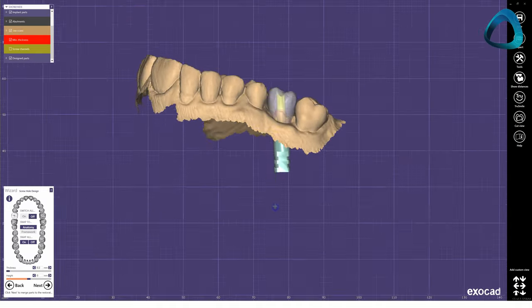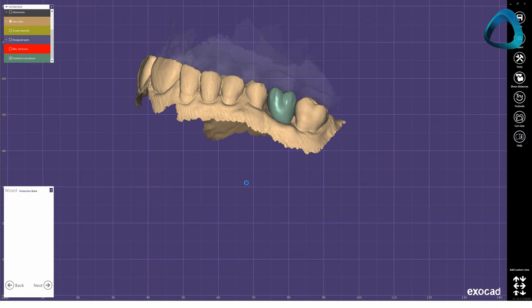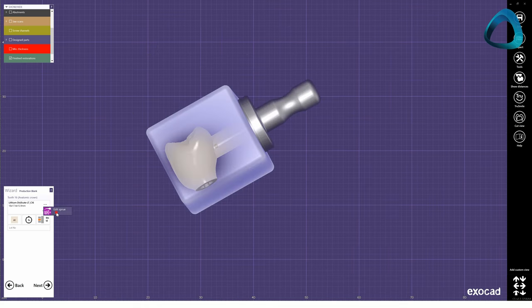The last step is the screw hole design. Within a few clicks, you can put a hole in your crown design for the screw channel, and finally export the design ready for production. If you are using a chairside system, this is when you would choose the restoration material of choice. You can then mill or print this restoration and attach it to a ti-base. And now you have just completed an in-house implant restoration.